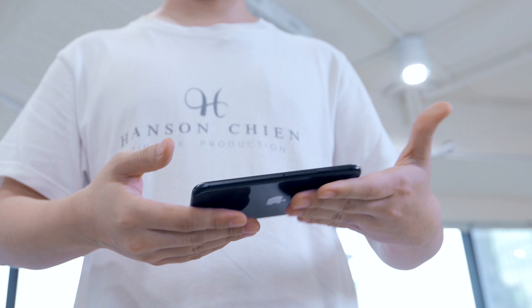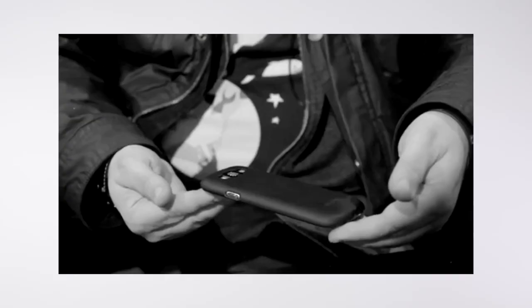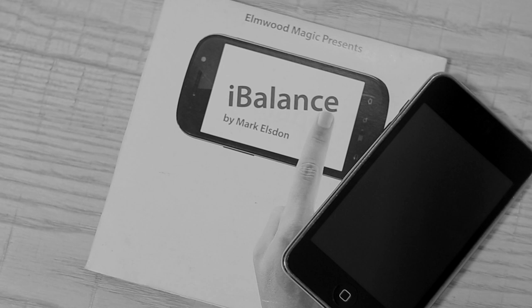Can I borrow your phone? Watch closely. About 8 years ago, iBalance came to this world. It allows you to balance a borrowed cell phone on your fingertips. But it's a pity that the iBalance gimmick cannot be applied on any current cell phone.